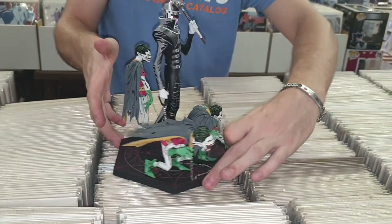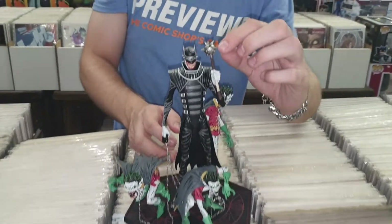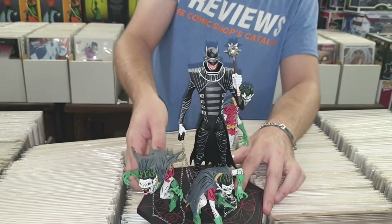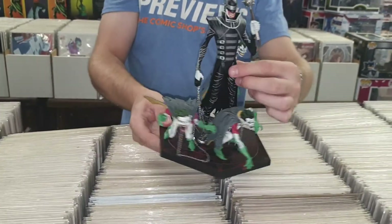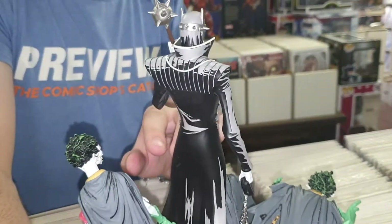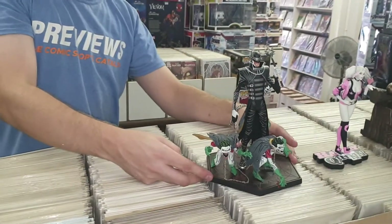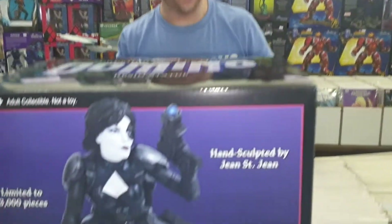Last thing on this one — it does actually come with two interchangeable hands. One is with the mallet, which I kept because it's got more of a metal feel, but it also has him holding what I think is a semi-automatic rifle. Just the level of detail is incredible, including the helmet he wears, which they actually explain in the Batman Who Laughs story arc. If you guys haven't read it, you should — it's pretty awesome.